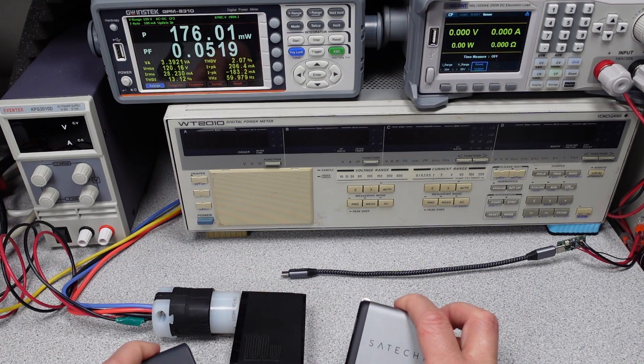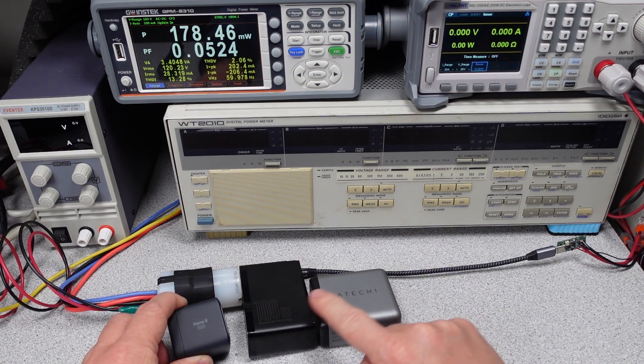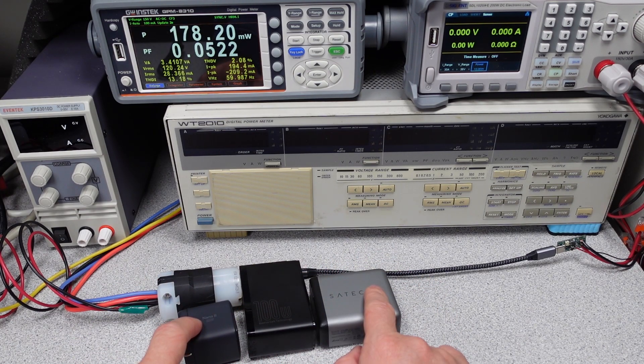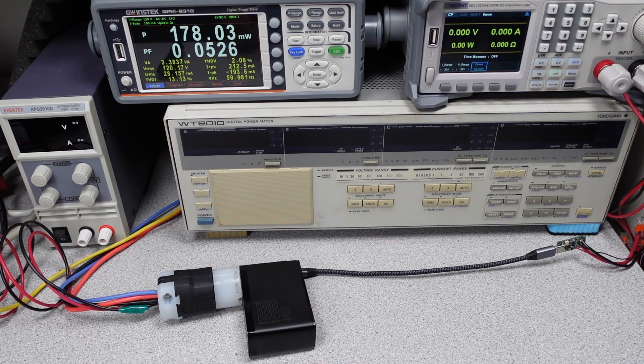For some quick comparisons, here's the Satoshi 100 watt power adapter which is a little bit smaller, and here's the Anker Nano 265 watt which is a lot smaller. In terms of weights, this is about half and this is about the same. So 100 watt power adapters tend to be in that roughly 200 gram weight class.